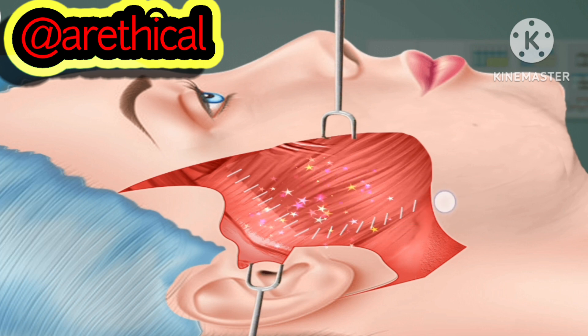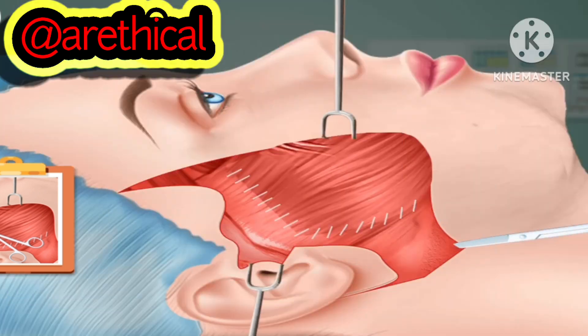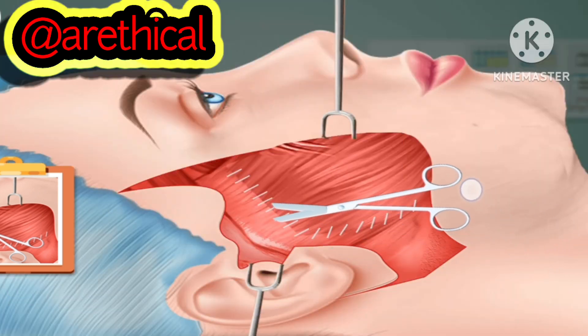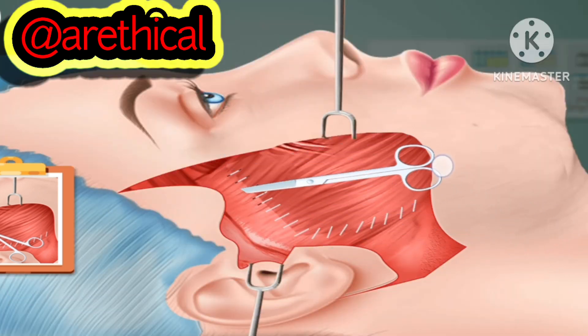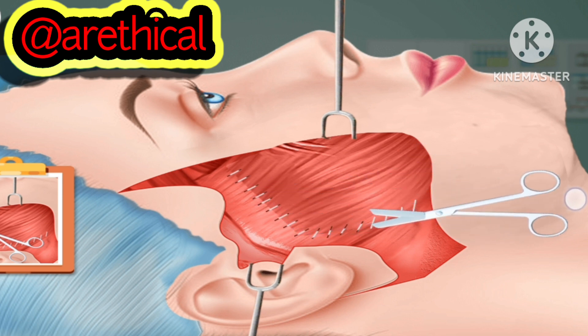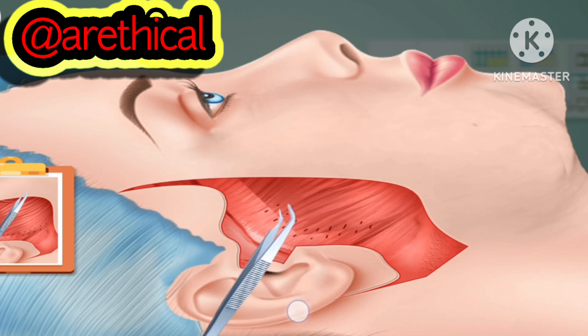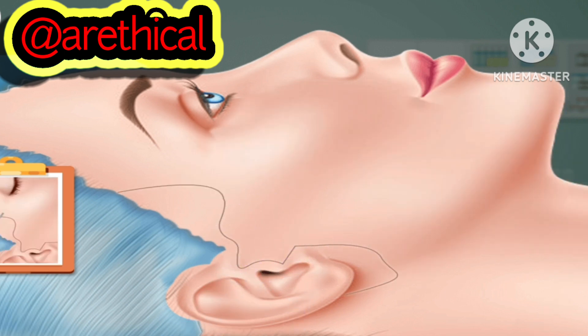Lift the flap to tighten the face. Sometimes later, remove sutures, put the skin back, suture it.